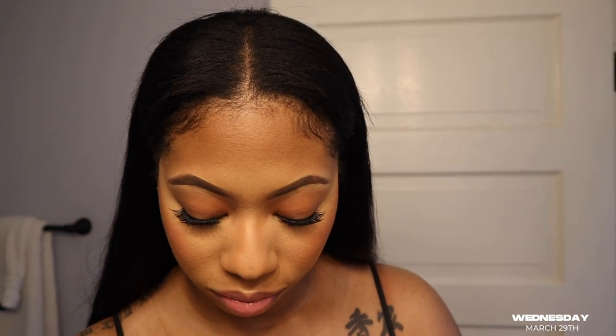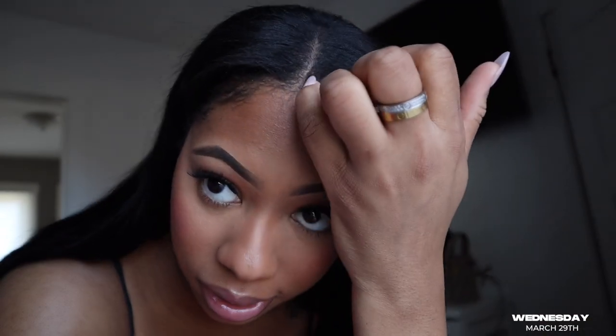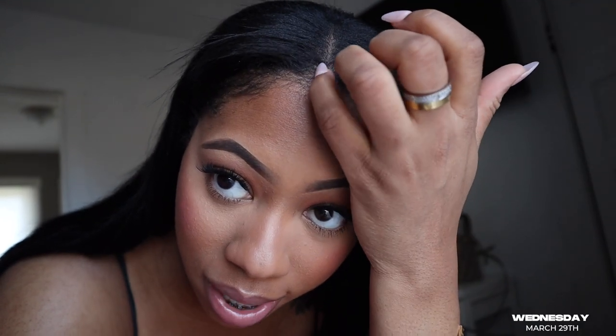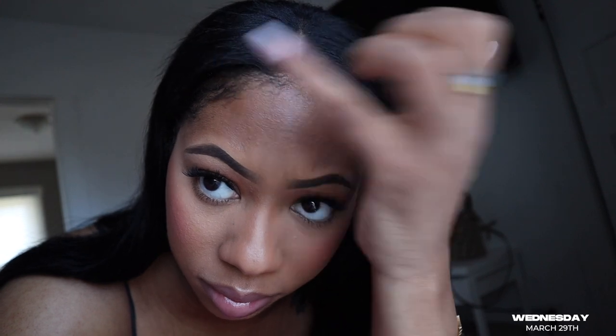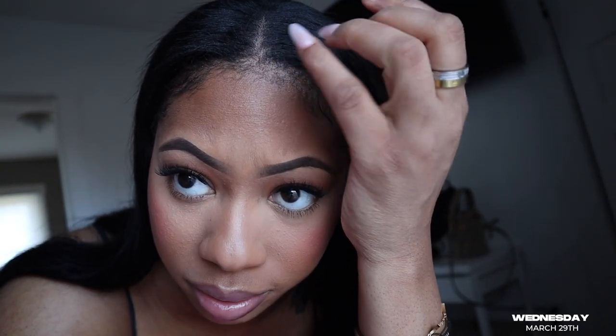I'm about to see if my video turned out right because I'm trying to get used to this new camera and figure out the settings on it — still playing around with that. I'm about to run to Old Navy to go get my baby some clothes. He's not a baby — he's about to be 10! My part is not in the middle and that throws me off. What I started doing is turning my camera to the back camera and taking a picture to see where I need to put it, and that definitely helps.